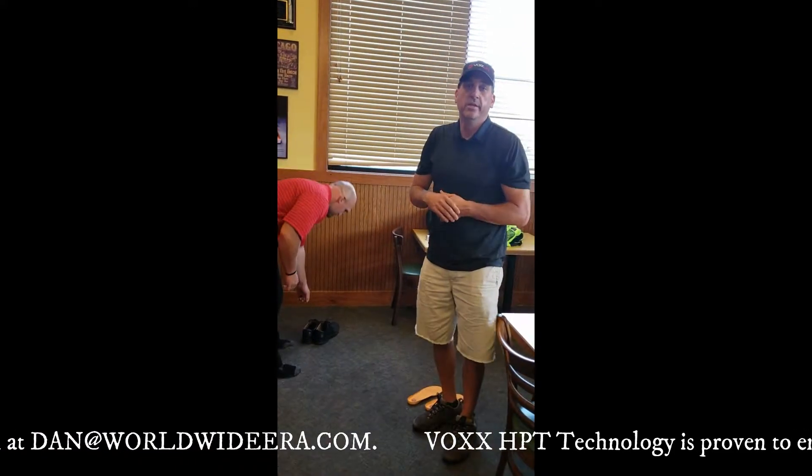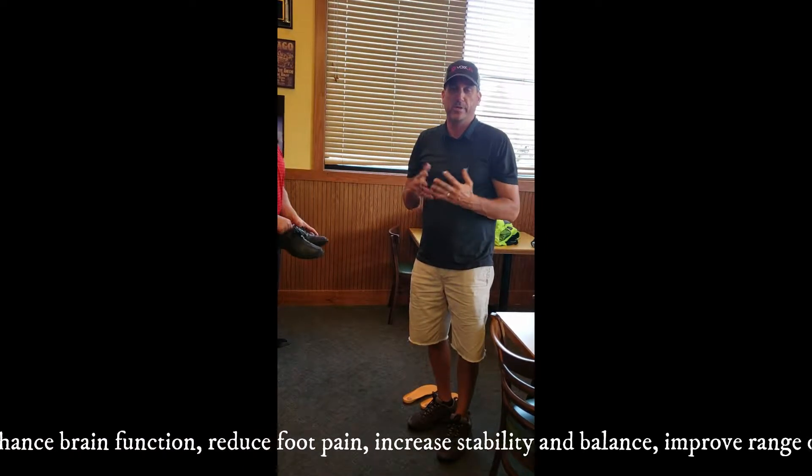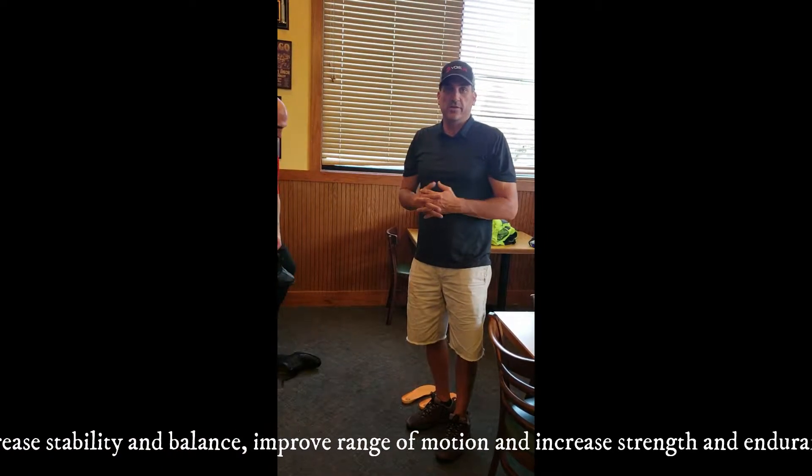So any former athlete, current athlete is going to be instantly stronger and more stable with the technology. You'll be at your best with the technology. Thanks again.